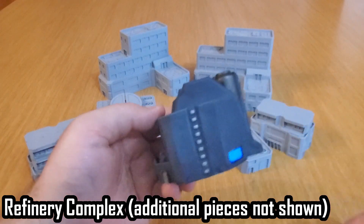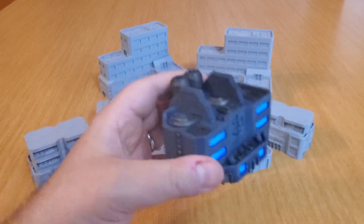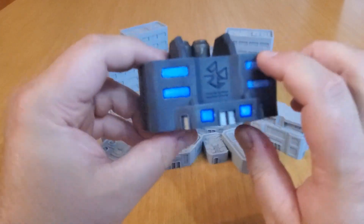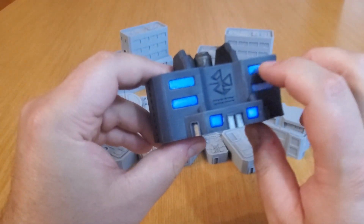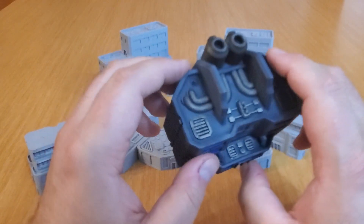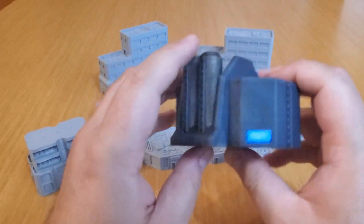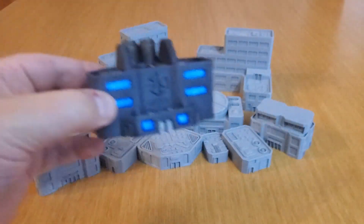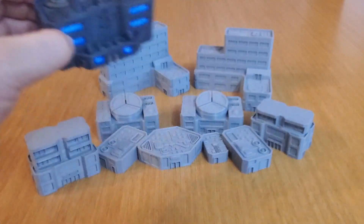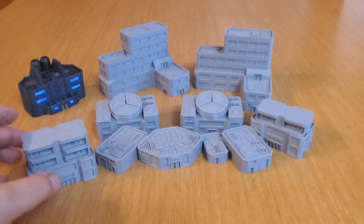It paints up real nice and takes the paint really well. It's got a base coat, then a dry brush, and then some Nuln Oil washes to get it that dark concrete look. Base white and then some Guilliman Blue for the windows, and then Leadbelcher with some Nuln Oil wash to give it that kind of steely color. So that's your gritty industrial manufacturing plant sort of look.